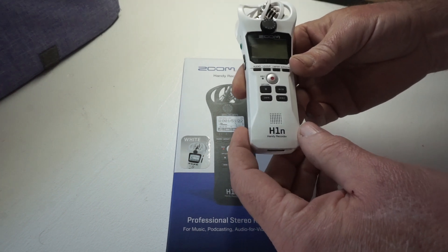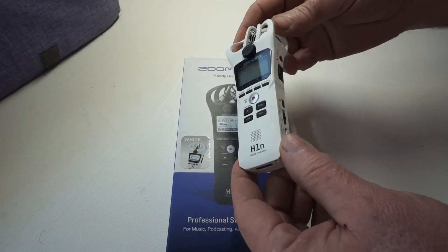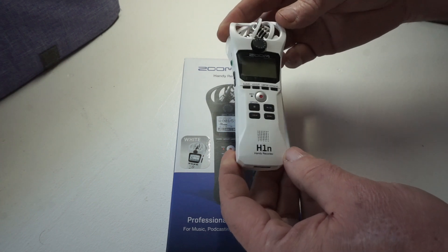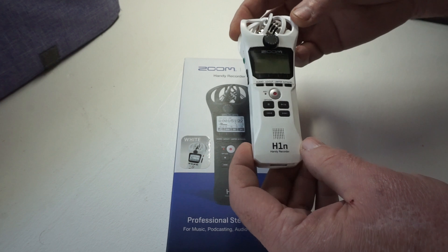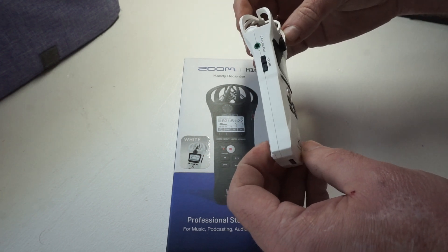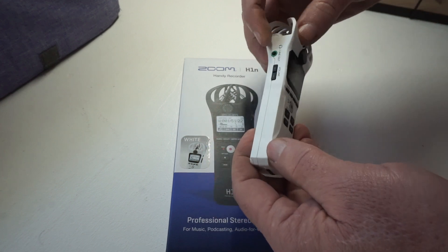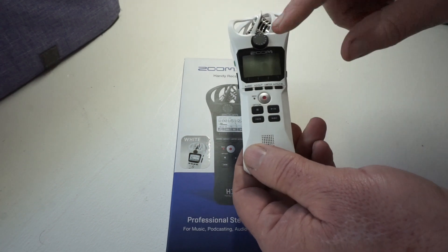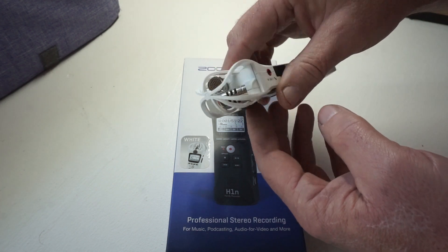I got this to make videos and record some sounds. It's a simple operation, small footprint unit. It works pretty good. Some of the features: you got your line in, line out, sensitivity adjustment, and there's your microphones up on top for stereo.